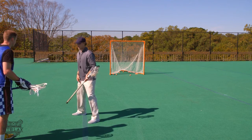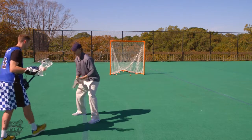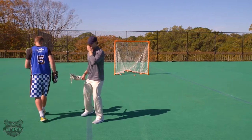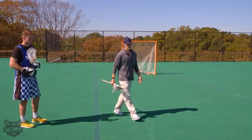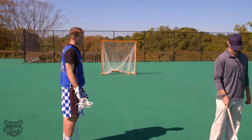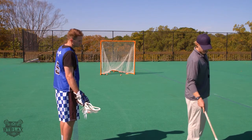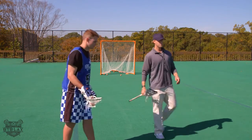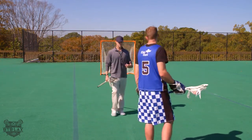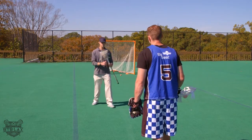So here you can read the defender's hips on essentially what he's doing, and that can help you decide what you want to do with your dodges and where you want to go. So we're going to run through just a little drill here that I run through with guys all the time. There's a stack of balls up here, and Tyler, all I want you to do is take multiple balls, react to the way that I'm going to guard your hips, and then just dodge accordingly. And then you can go to this cage and shoot.